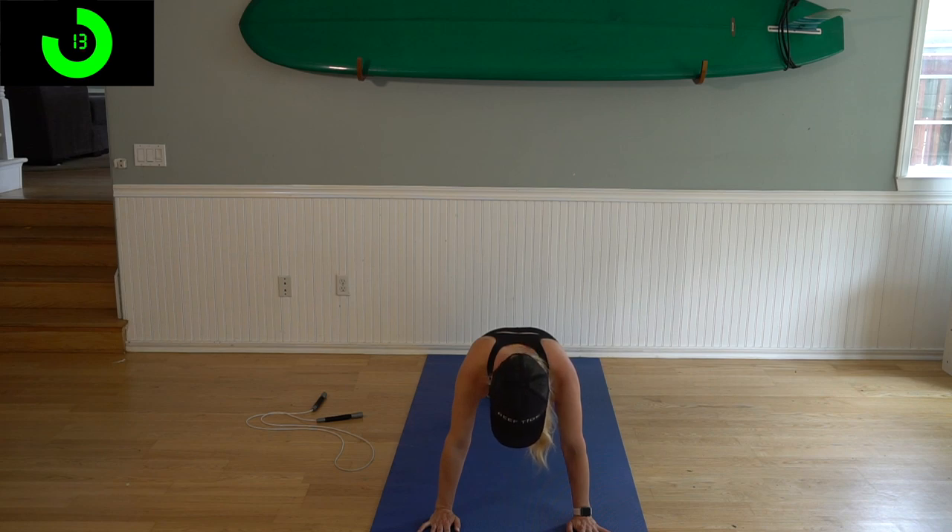You got this. We've only got 14 seconds left, and then we've got a 45 second rest. Three, two, one — alright, rest.